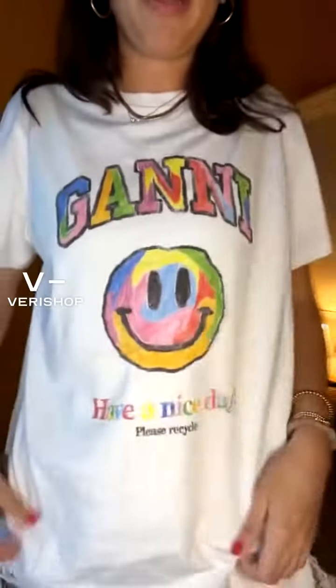I'm going to head on to my third product because like I said, I do have a lot to share. My third product tonight is a Ghani t-shirt. The one that I'm wearing right now is actually sold out on the Virgin Shop app, but this one is very similar.